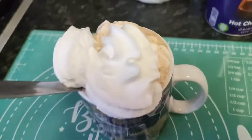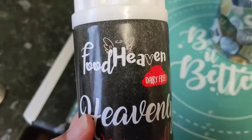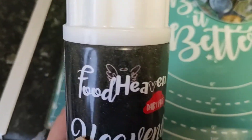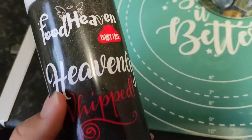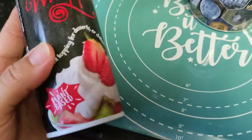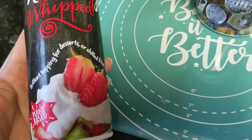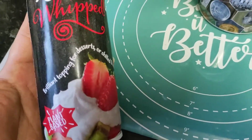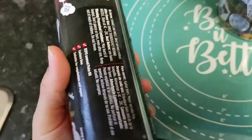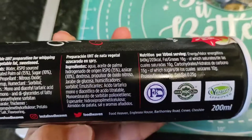I'm doing a review on this — it's in my hot chocolate right now. I've had it before. It's called Food Heaven, which is a great name because it's non-dairy, vegan, and healthier. It's tastier than normal whipped cream — it's really tasty and really creamy. I really enjoy it.